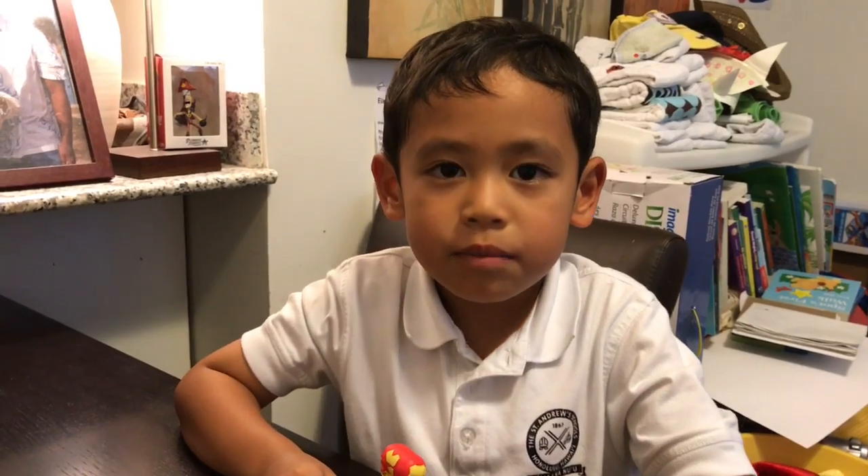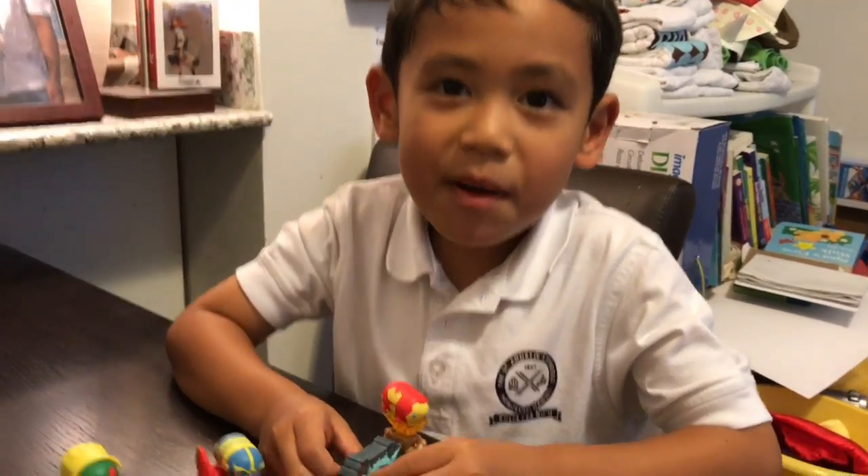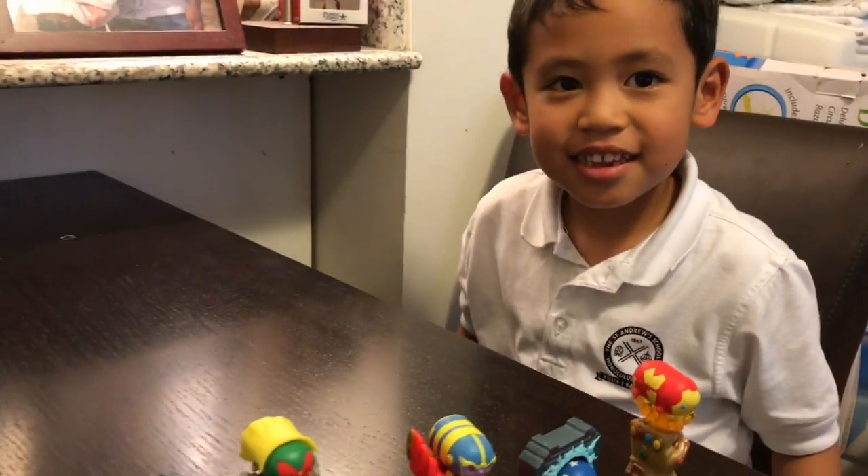I hope you enjoyed this video. Please subscribe. Bye-bye!